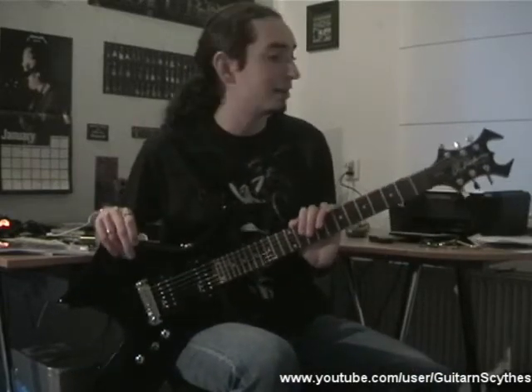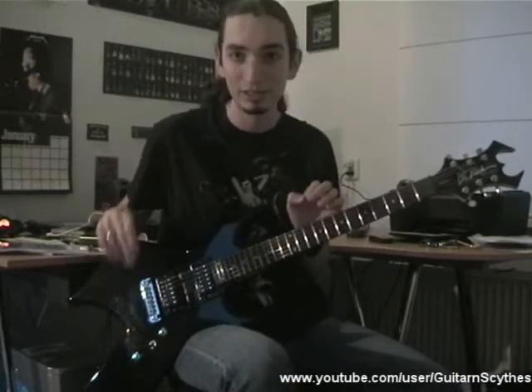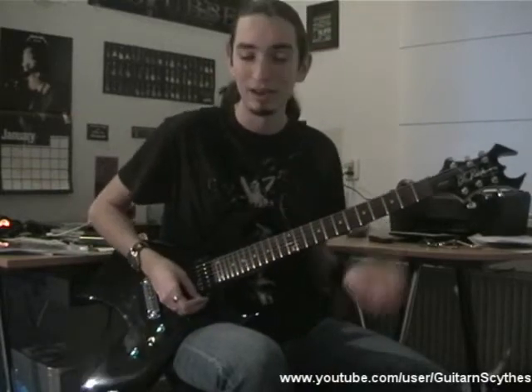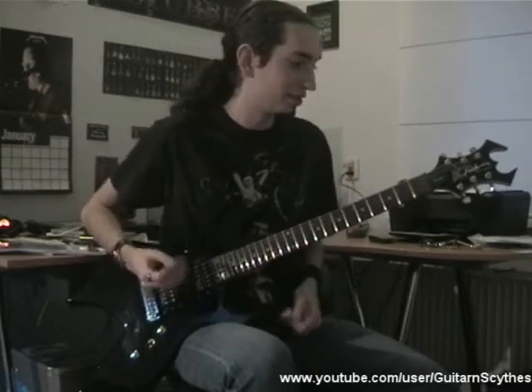It's a BC Rich Warlock BK Bronze II. BC Rich is the brand, Warlock is the series, BK stands for black — so it's a black guitar. Bronze means it's the cheapest series, because in BC Rich you have bronze, platinum, signature, and custom shop. And II means the model of the guitar.